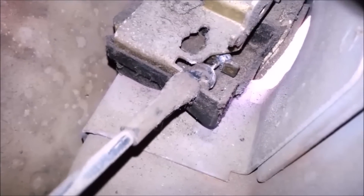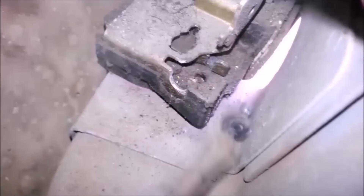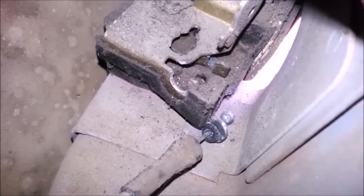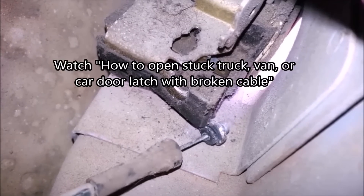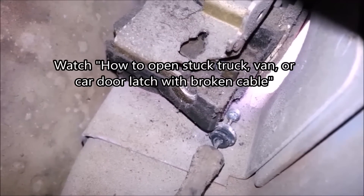One thing to be very careful of: if the cable comes out of the latch mechanism before you remove the latch, don't shut the door or trunk. Some of these latches are hard to get open again without a lot of trouble. If you do close the door without the cable attached, watch my video on how to trigger latches without a cable.